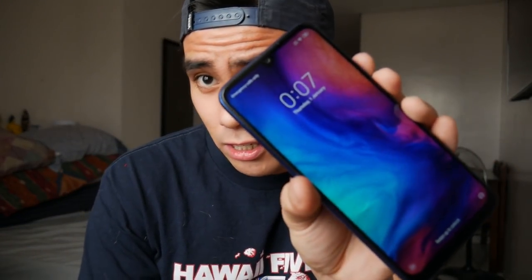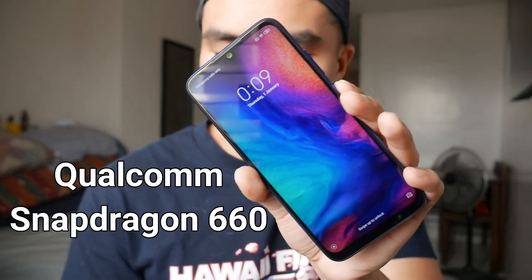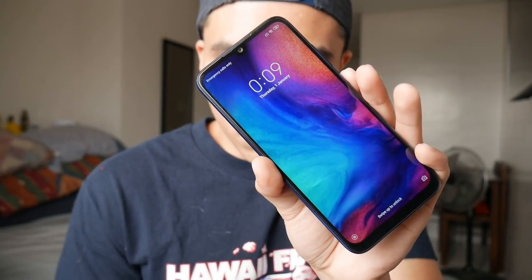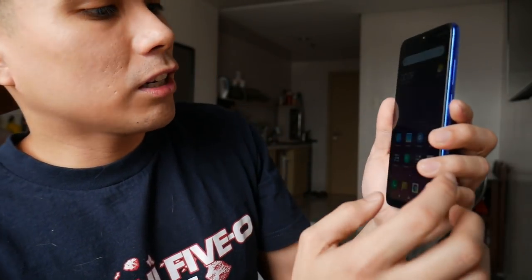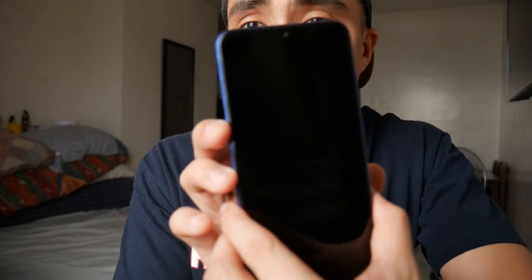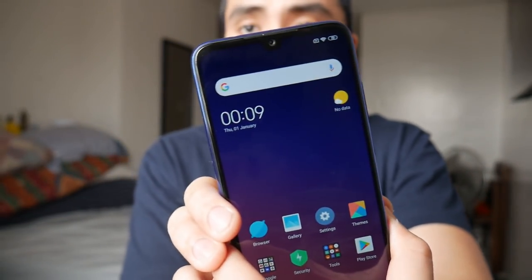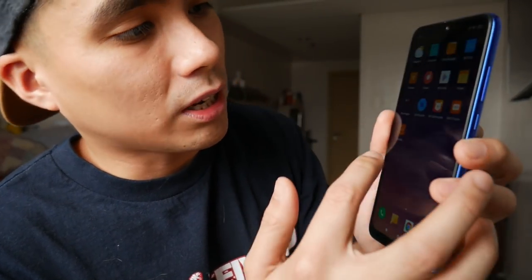This device runs on Qualcomm Snapdragon 660, a 14nm octa-core up to 2.2 GHz. I don't really understand that, but let's see how responsive it is. It is extremely responsive! Let me show you the fingerprint unlock — 1, 2, 3, 4 — super fast. It's very smooth, as you can see.